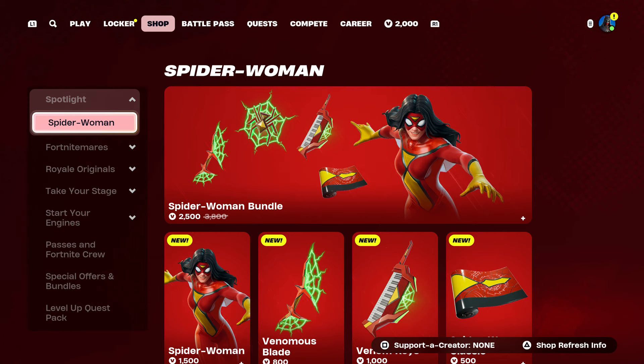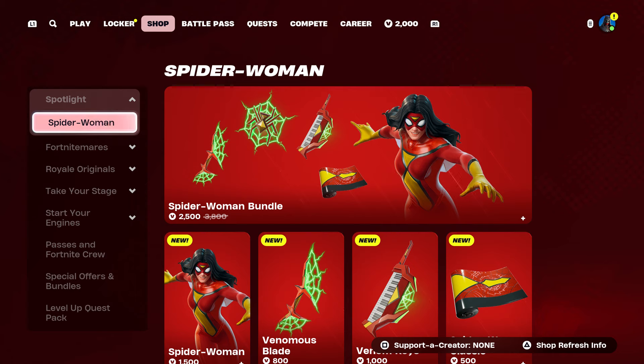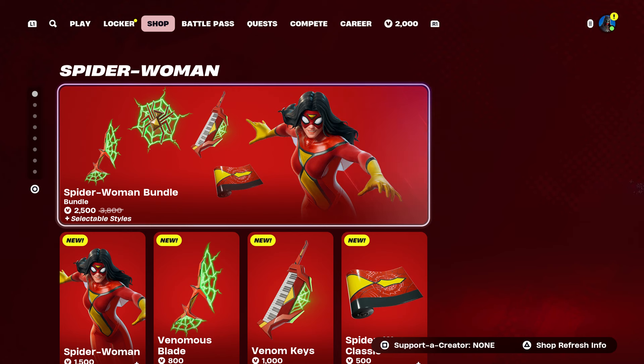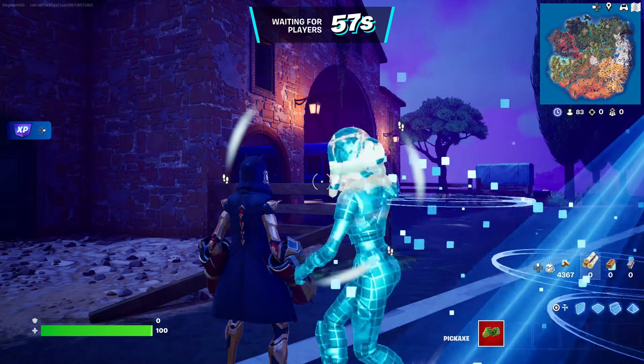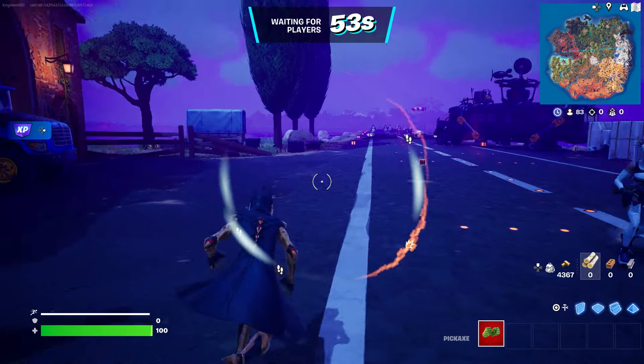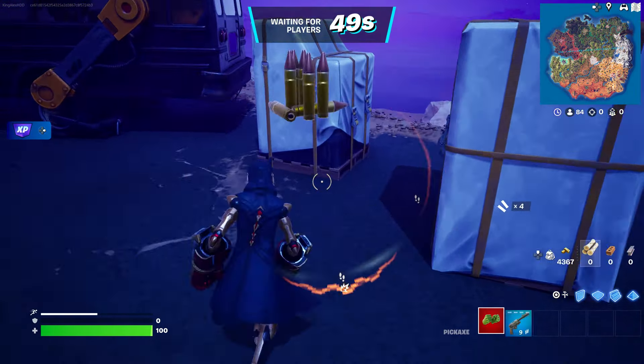Let me find Battle Royale — right here. Once again we're going to start it up. Once we do start it up, just make sure you hover over the skin.